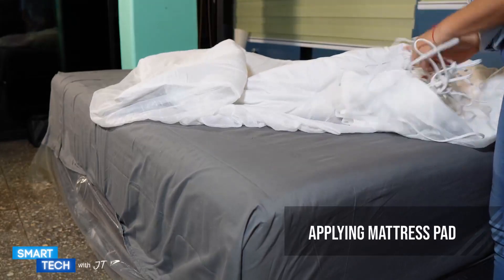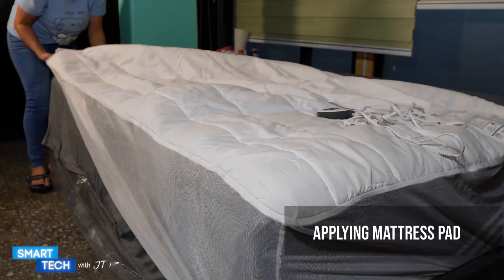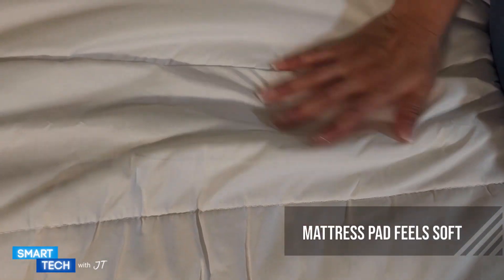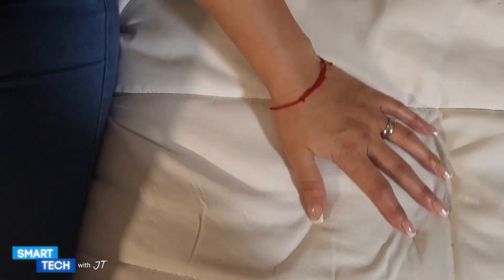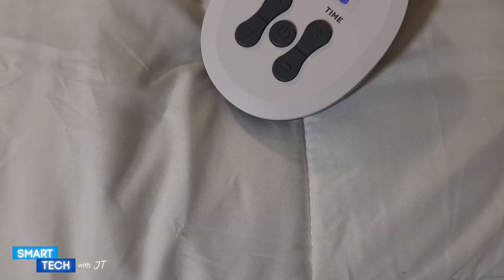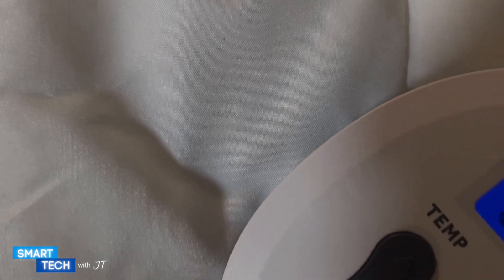Let me go ahead and apply this to my bed and show you how it looks. Here I have the help of my lovely wife helping me apply the actual mattress pad. The first thing that caught me off guard is how soft it is — I really like that. I like the fact that the mattress pad stays firmly placed on the mattress; I've had others that would slip out while I sleep, but this one stays firmly placed.